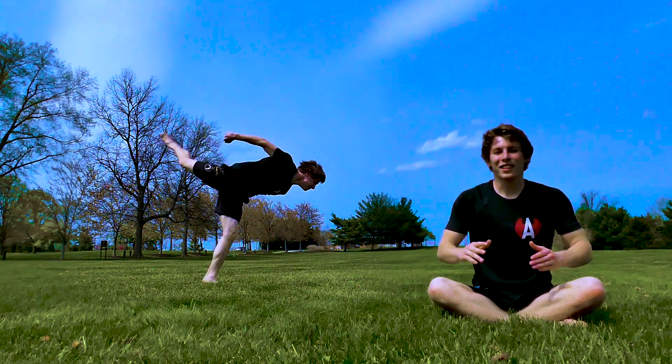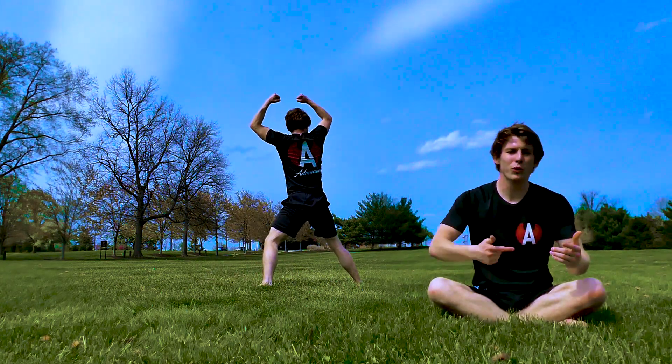Those are the three steps: eagle, swing, twist. Then you just got to repeat over and over and over again.